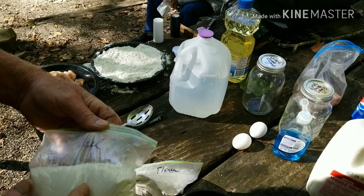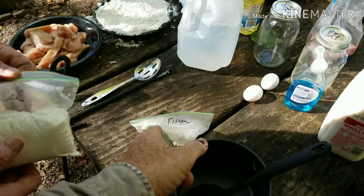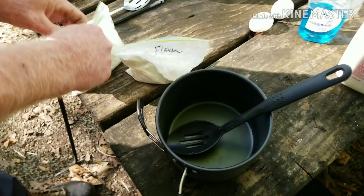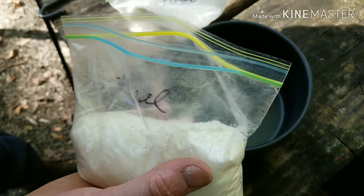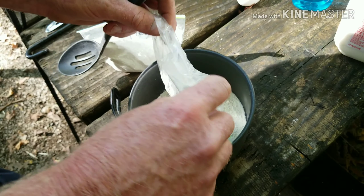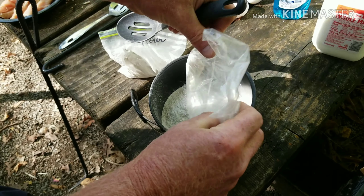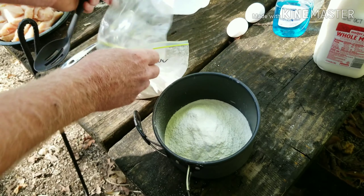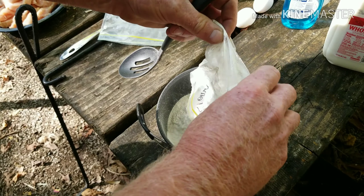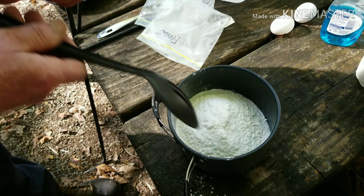On that one I've got cornmeal — that's two heaping cups of cornmeal. In the other bag I got one heaping cup of flour, so it's two to one. Just put them into your cooking pot, but I'm gonna use it for a mixing bowl. We're cooking this in a Dutch oven too. Two parts cornmeal, one part flour — that's self-rising flour.